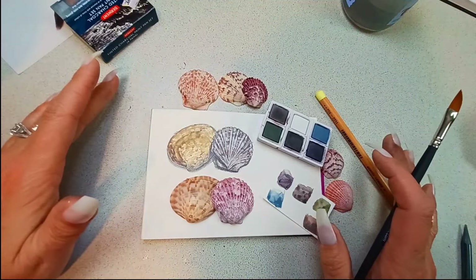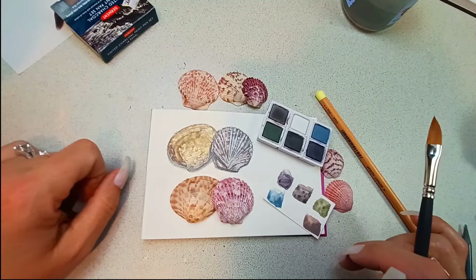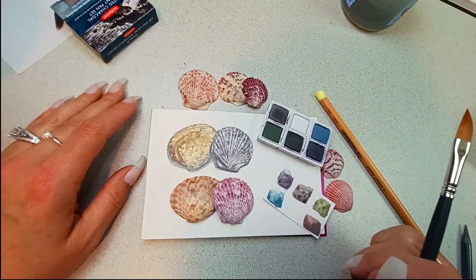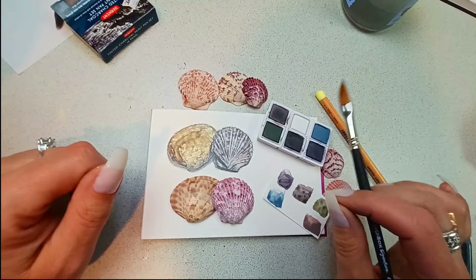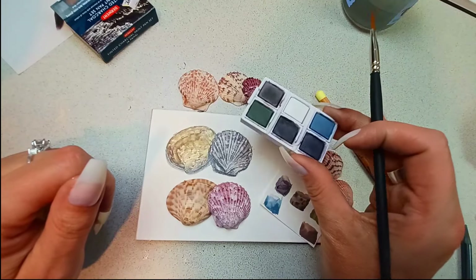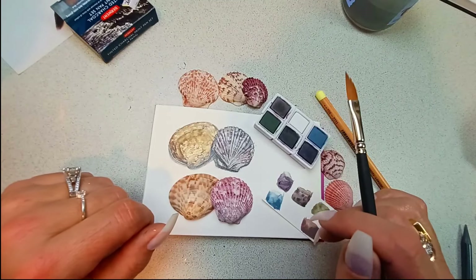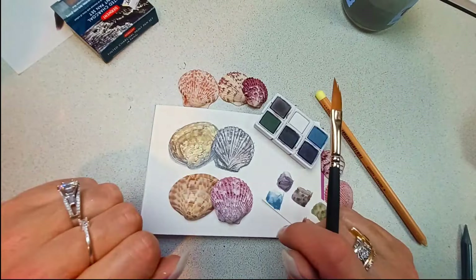I really enjoyed this sketch box for March. March is my birthday month, so I'm expecting all of my boxes to be absolutely fantastic. If you guys get sketch box, let me know down below what you thought of this month's box and what you think about this cute little Derwent charcoal set. I think it's just adorable. Don't forget to like and subscribe and I'll see you in my next video. Bye!